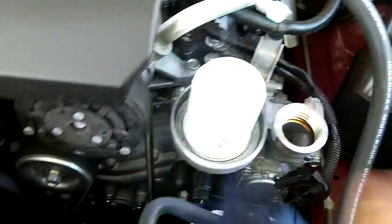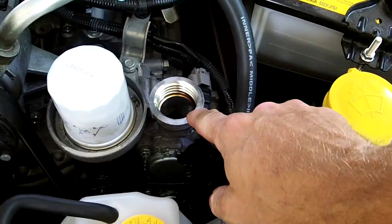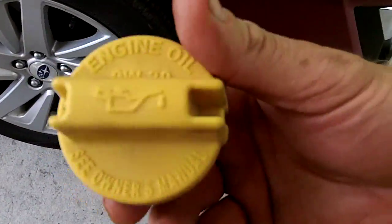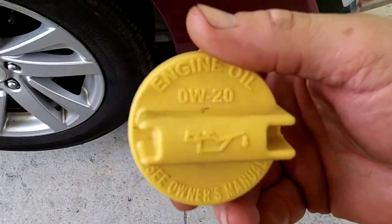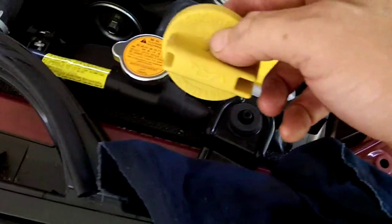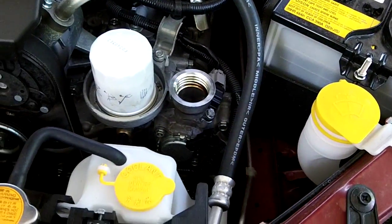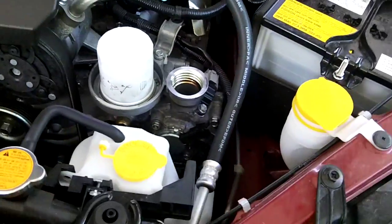We're going to put a 5W-30 in here — it calls out 0W-20 right there. We've got a bunch of 0W-20 to put in. Pretty sure it's five quarts. We'll check the dipstick right there, make sure it's right, and you've just changed your oil in your Subaru.